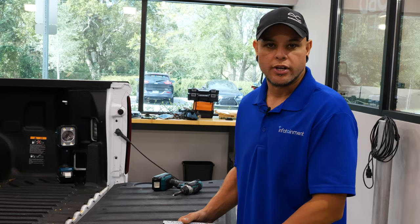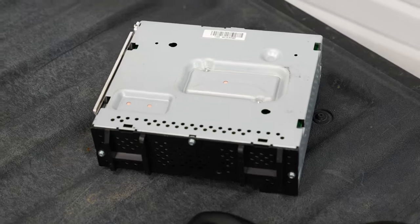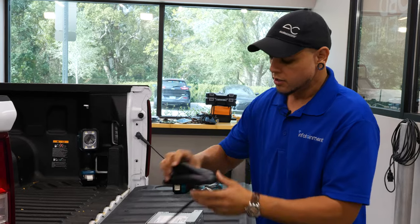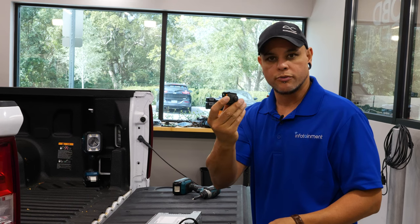Some of the parts that you're going to get with the kit is an IOR non-NAV module. This is going to give you the Sirius input as well as the backup camera input capability. We're going to have to swap that out, as well as a new shark fin antenna, a couple of wiring harnesses, and the new full digital rear view camera.